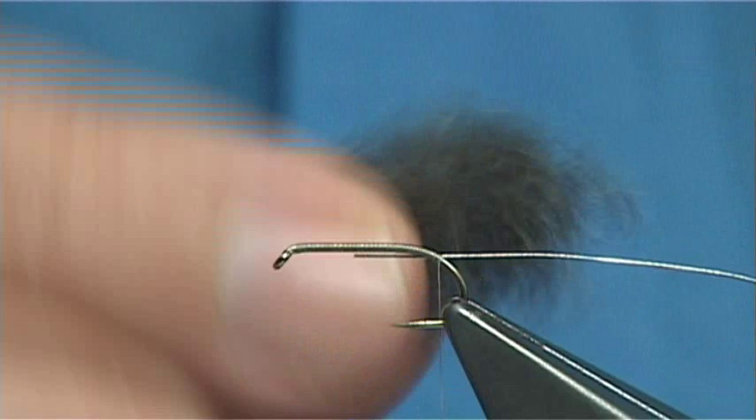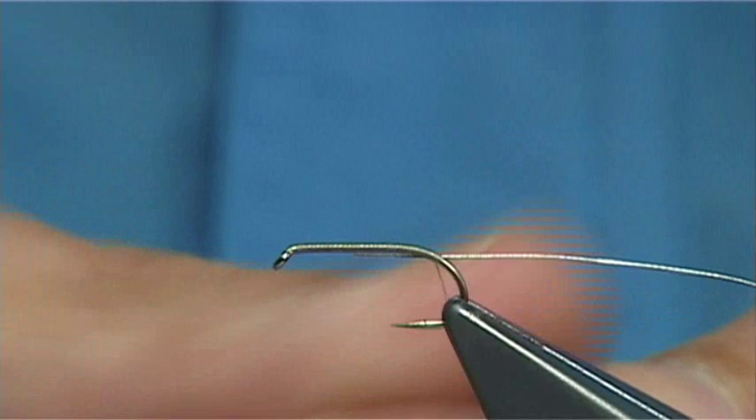There is just the grey dubbing, which you find in the under fur of the rabbit. So you lightly dub it on, just blend it up — nice soft dubbing.